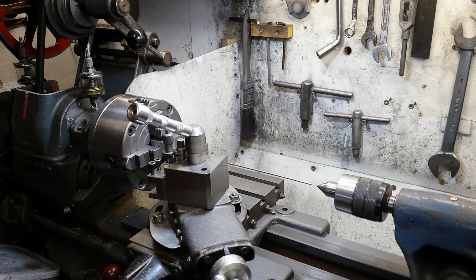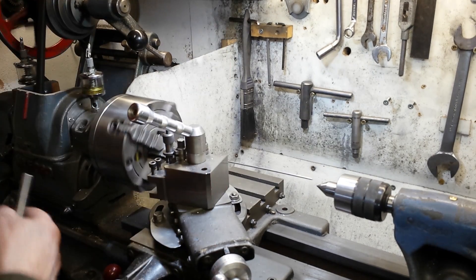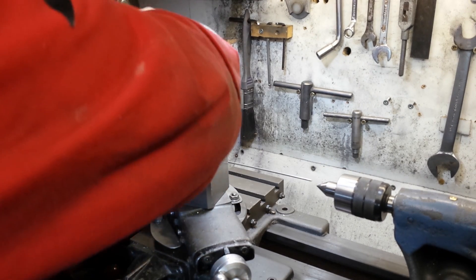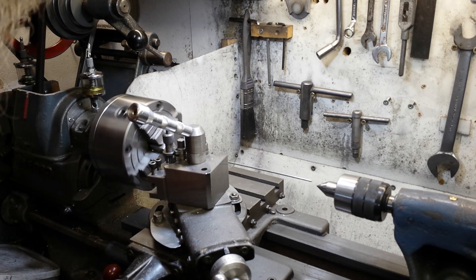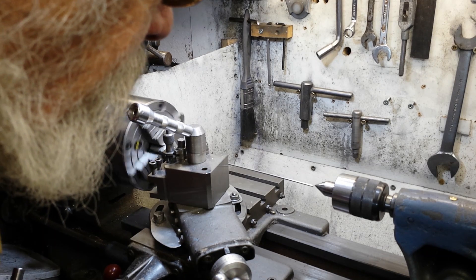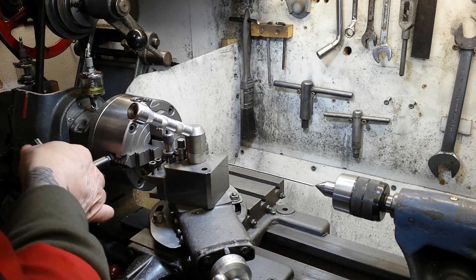Keep adjusting it so you can see it properly against the point on the tailstock center. Rotate it to its highest point again, slacken this off, tighten the bottom one up. Rotate it up again, slacken off, tighten it up. As you can see we're losing a lot of the movement. Keep adjusting it so you can see it against that point — that's high, so that goes up, and that screws in.